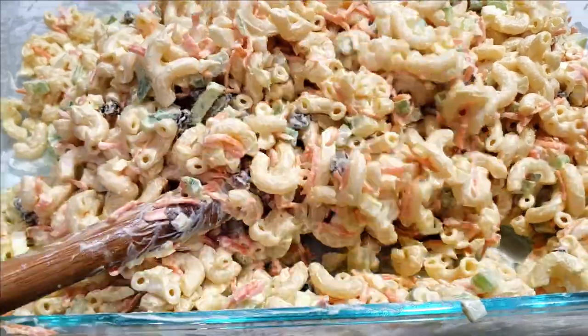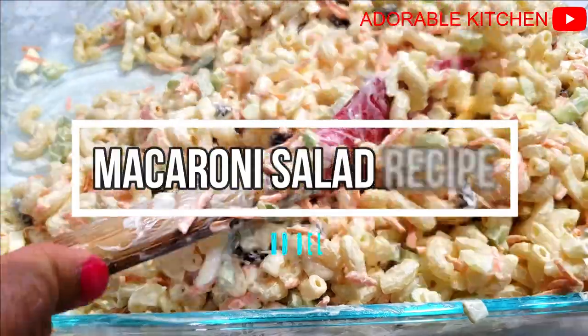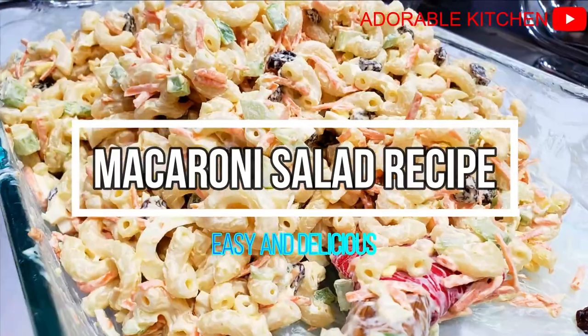Hello everyone, welcome back to my channel! Today I'm going to share with you my macaroni salad recipe. Just sit back, relax, and continue watching.